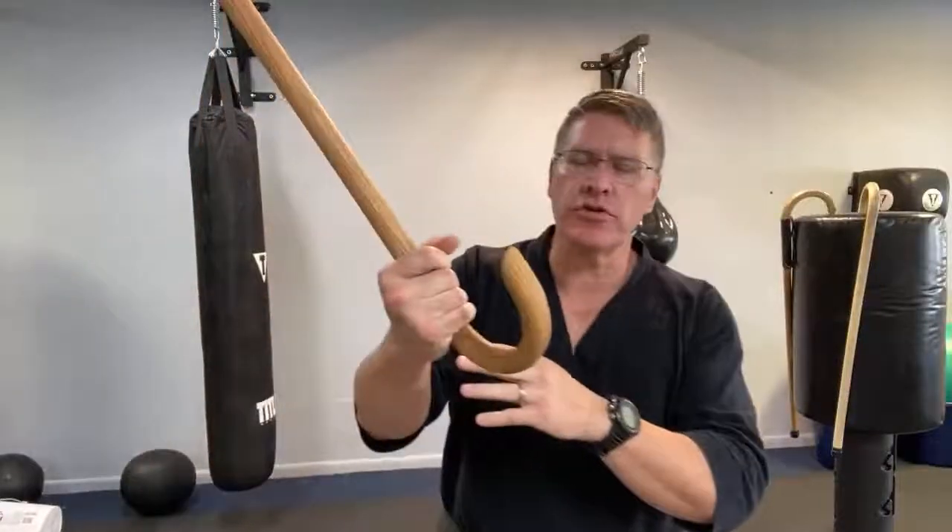This live martial arts video — you're going to discover how to defend yourself with your cane. This is workout number four. Start with the cane in the right hand, the long side coming out of your thumb, and you're going to crank it around. This is part of your warm-up.